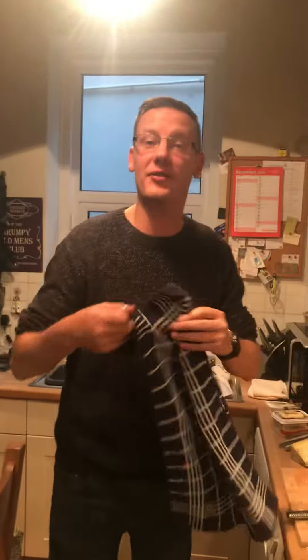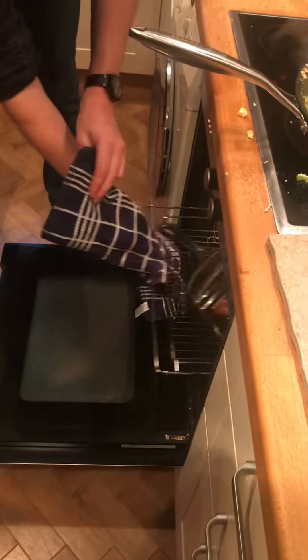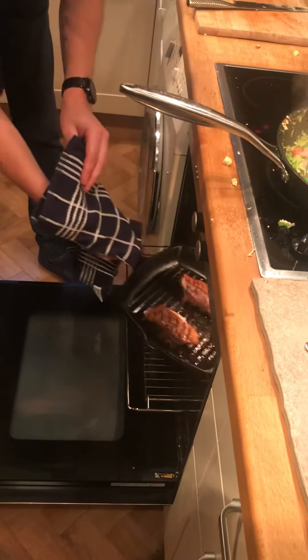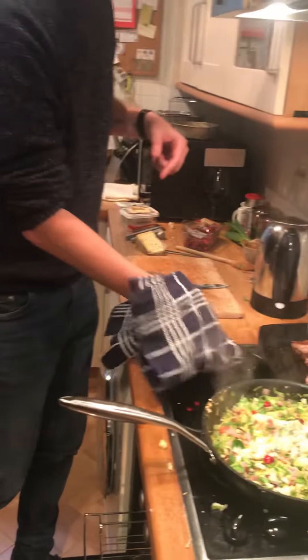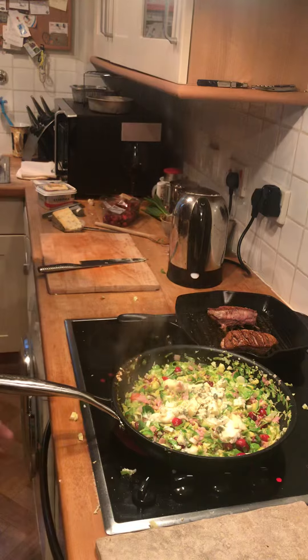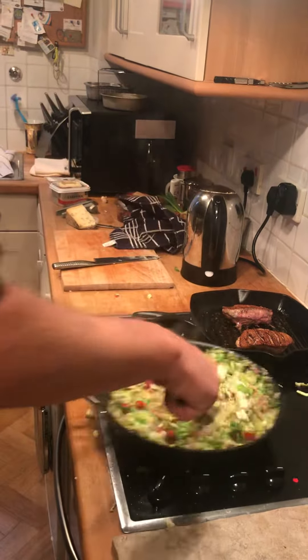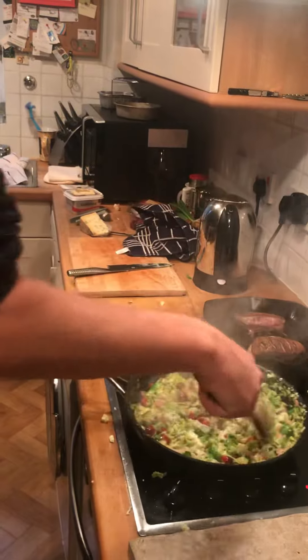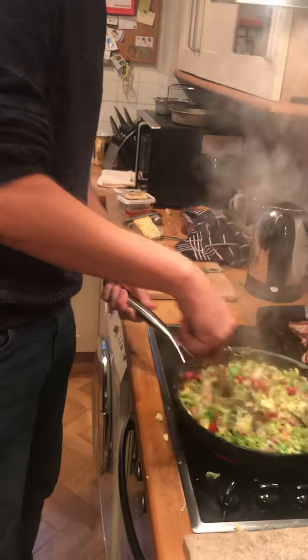Get the duck breasts out of the oven — just keep it in there for 10 minutes. Yeah, lovely. Mix all that around. Oh mama!